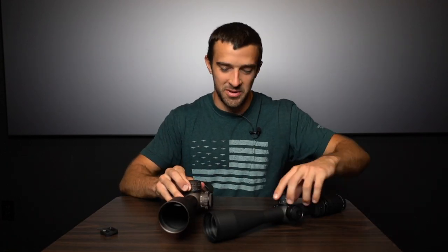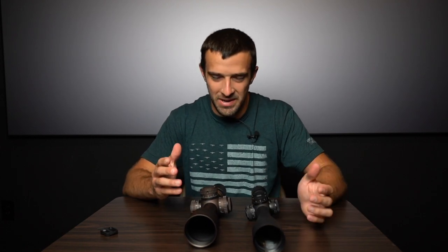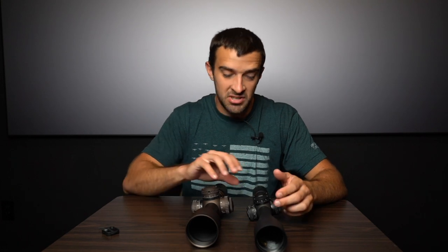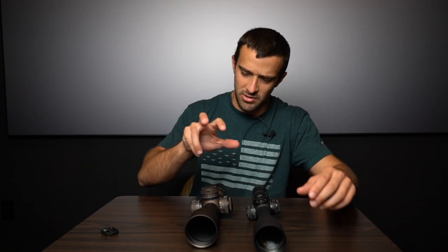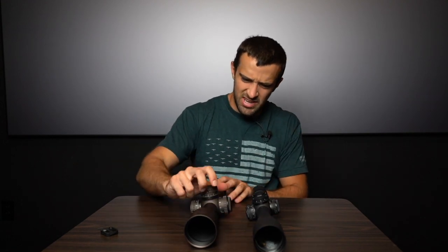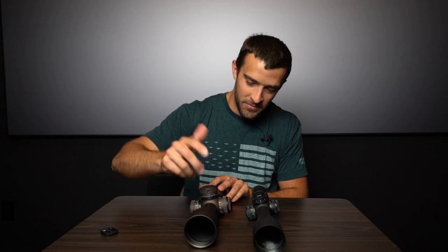One thing I always thought was super cool with the Razor HD Gen 2 lineup was just how big the turrets are. The turret functionality is actually the same — everything's just more condensed with the AMG. But the Gen 2 turrets just look huge. They make your hands feel small because you have to wrap around them — you pull up to unlock, and just how large they are, how much of your hand they take up. Really, really cool.